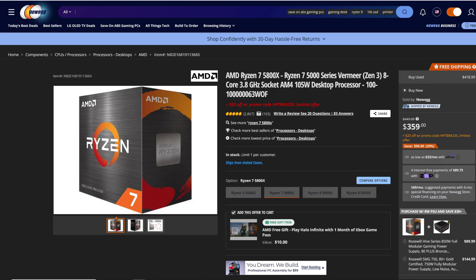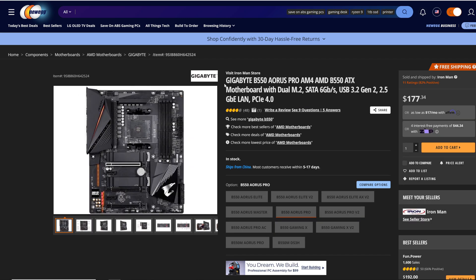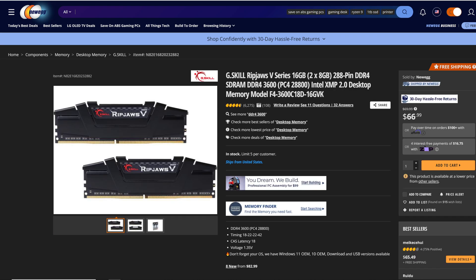For today's testbed, we have the CPU as the Ryzen 7 5800X, sitting on top of the Gigabyte B550 AOS Pro motherboard. We are running G.Skill Ripjaws 5 series, 16 gigs — two 8-gig sticks — running at 3600 MHz speed, which was overclocked to that 3600 MHz speed for today's testing.